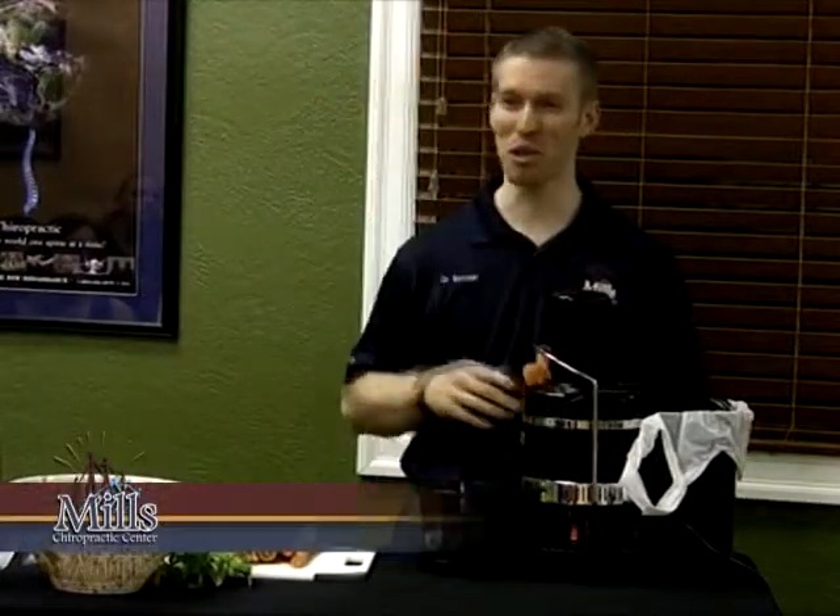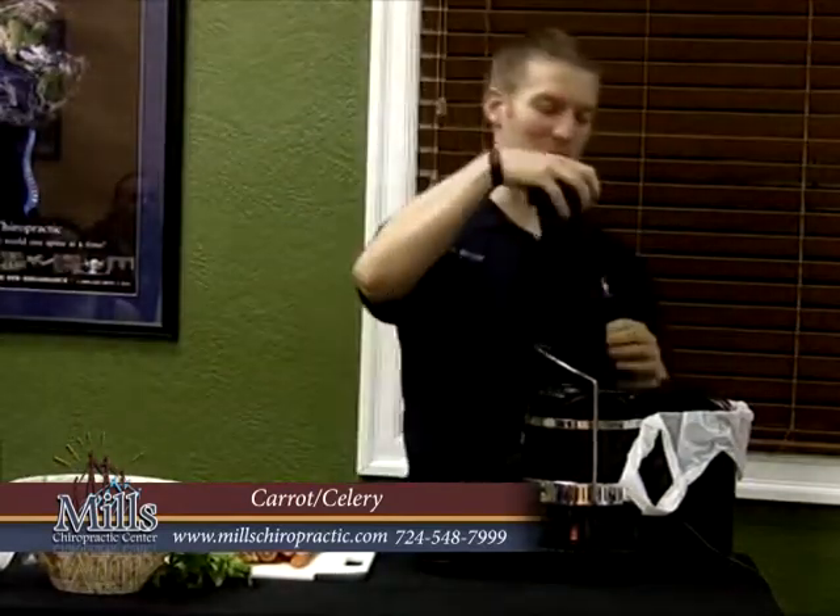I'm going to have some people come up and do some juicing too. Who here has not juiced before? Are you guys juicing before? I'll do it first so you don't feel weird, but then some people are going to get some juicing.